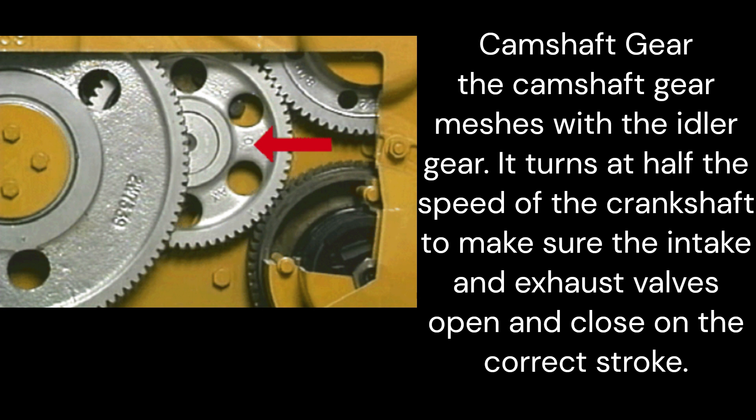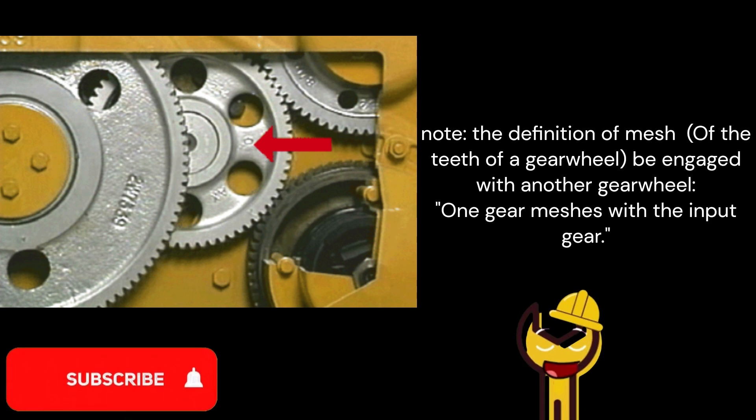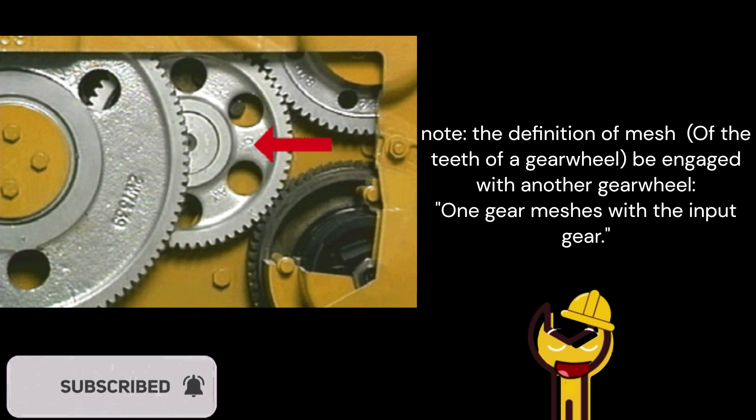Camshaft gear: The camshaft gear meshes with the idler gear. It turns at half the speed of the crankshaft to make sure the intake and exhaust valves open and close on the correct stroke. Note — the definition of mesh: of the teeth of a gear wheel, be engaged with another gear wheel. One gear meshes with the input gear.